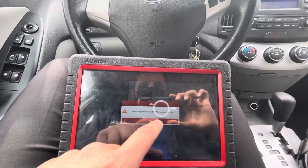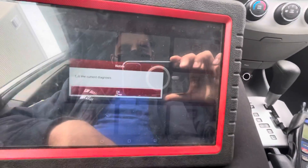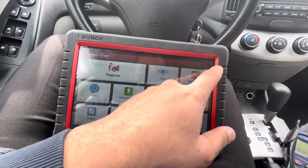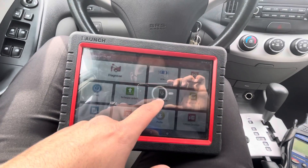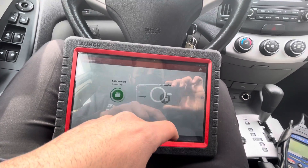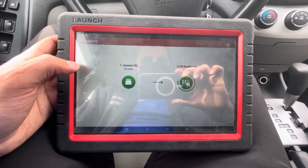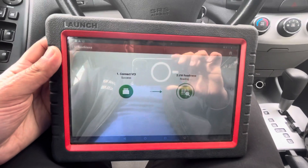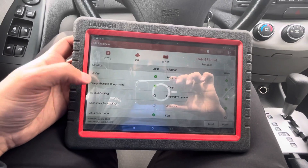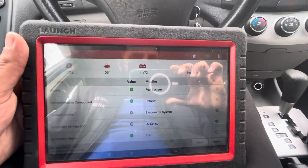We're going to exit out of here, go to home, and go to IM monitors. Let's see if it set it. As you can see, the EVAP monitor is ready now. So this car is ready for inspection.